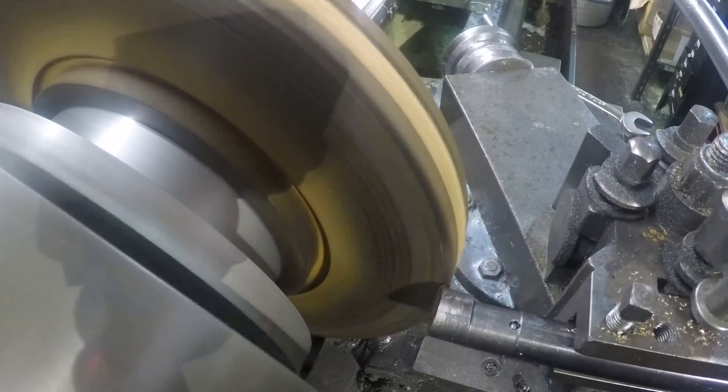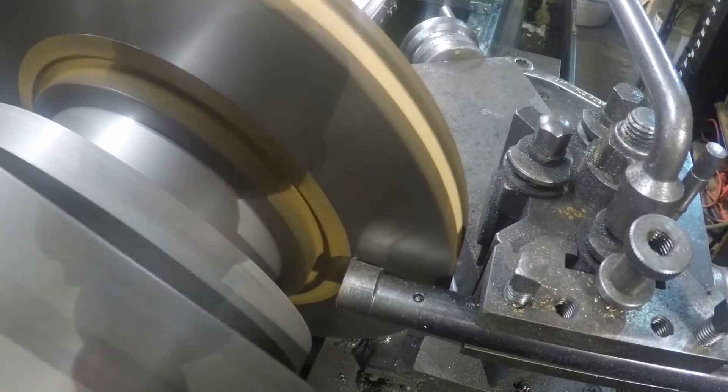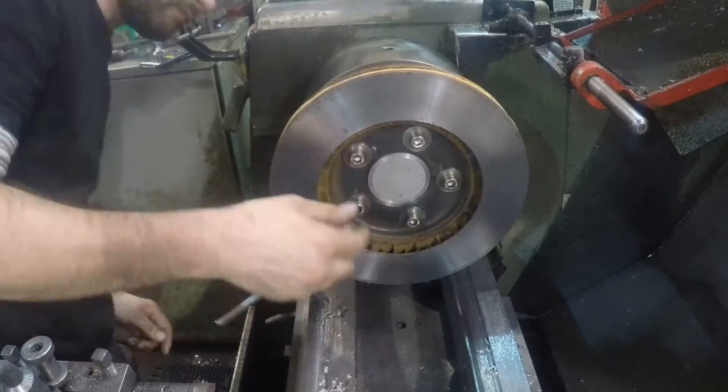I skimmed the backside of the disc while it was still mounted, using a boring bar flipped over and running the lathe in reverse. This ensures the front and rear faces of the disc are parallel.